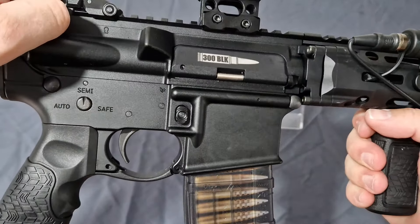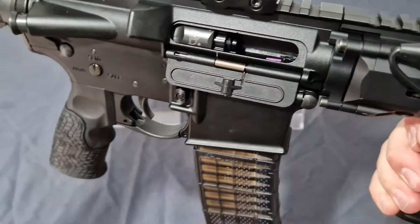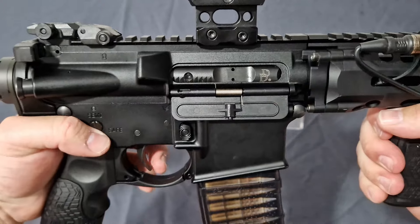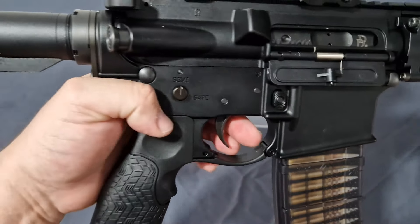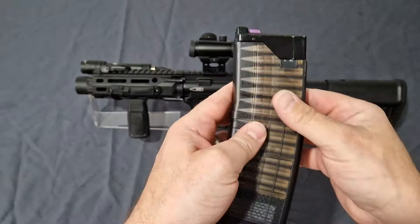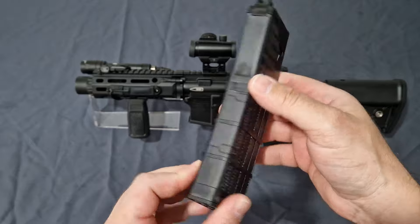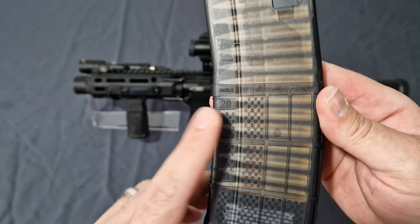You do get the 300 Blackout marking — it looks brighter than it is because in real life it's pretty faded. If I pull that back, you do get the DD logo etched onto the bolt. Generally this is a nice piece of kit. The T8 magazine supplied is for the 300 Blackout and comes with the 300 Blackout logos, though you can get them with 5.56 markings for the DDM4 if you wish.